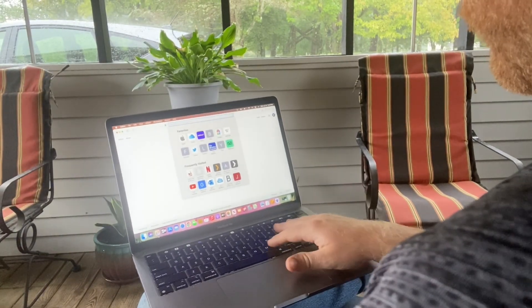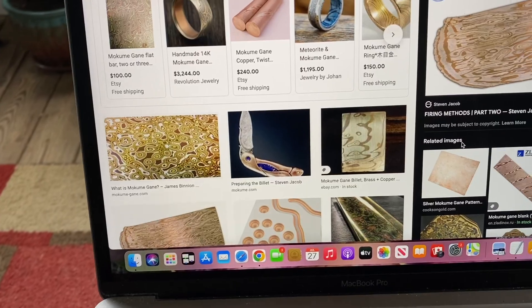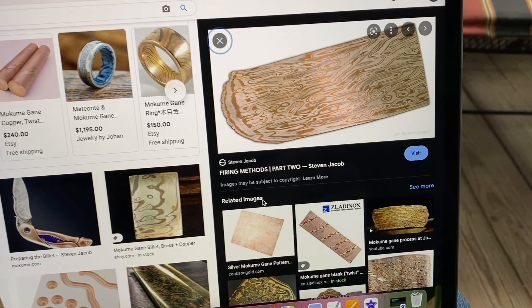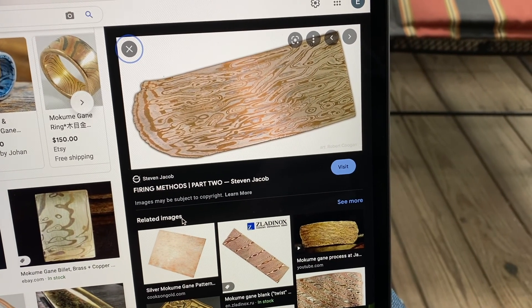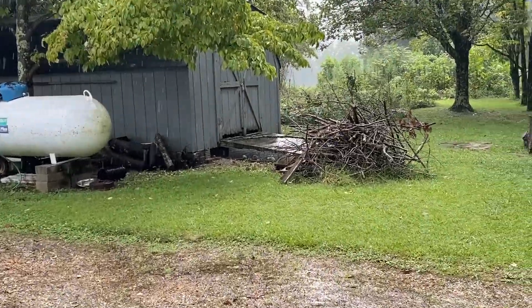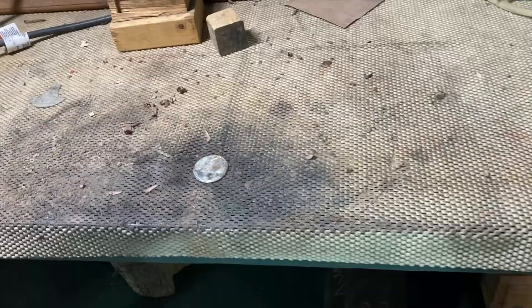To make this pendant right, I needed to give it its own unique style, so I decided to make it out of a material I've never worked with before, called Mokume Gane. This material is made by fusing together large amounts of copper and nickel in multiple layerings to create a wavy pattern.